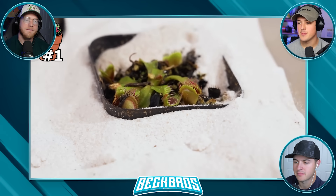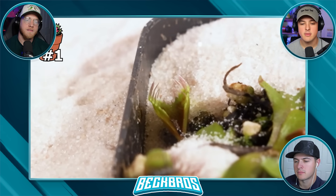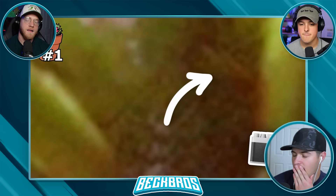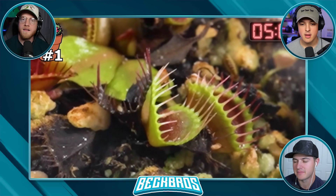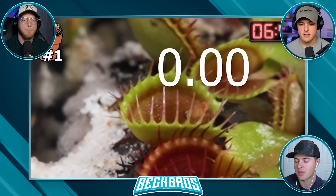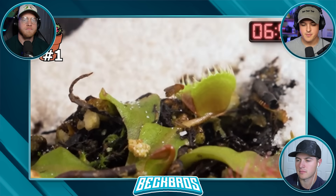These traps are obviously the smallest in the world, and because of that they have extremely small trigger hairs. I'm talking so small that if I zoom in 100x on this footage, they're so thin my camera can't even make them out. The trigger hairs were quite literally so thin that every time this flightless fruit fly walked inside the jaw of a trap, the jaw didn't close. The fly was able to just walk out.